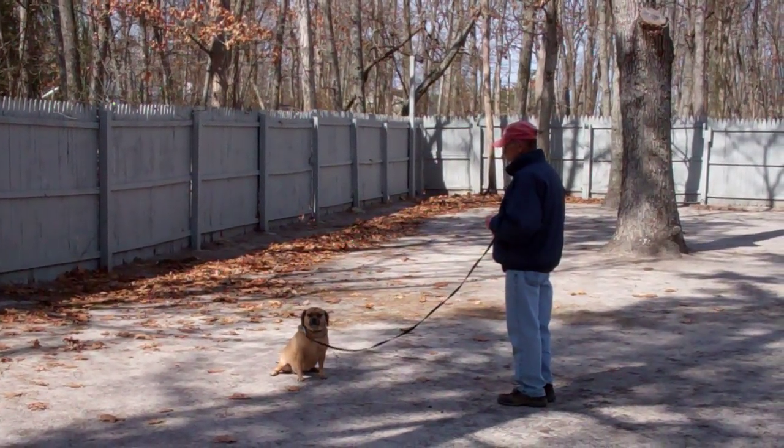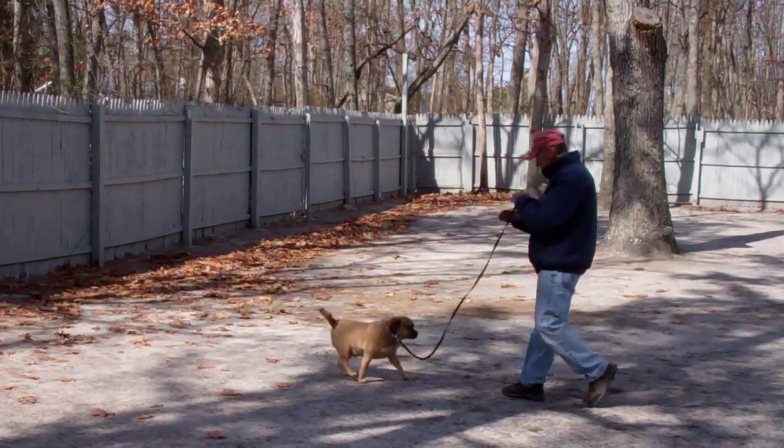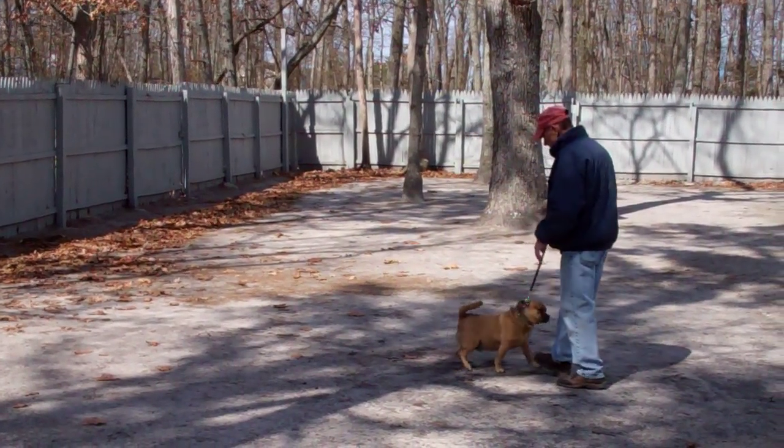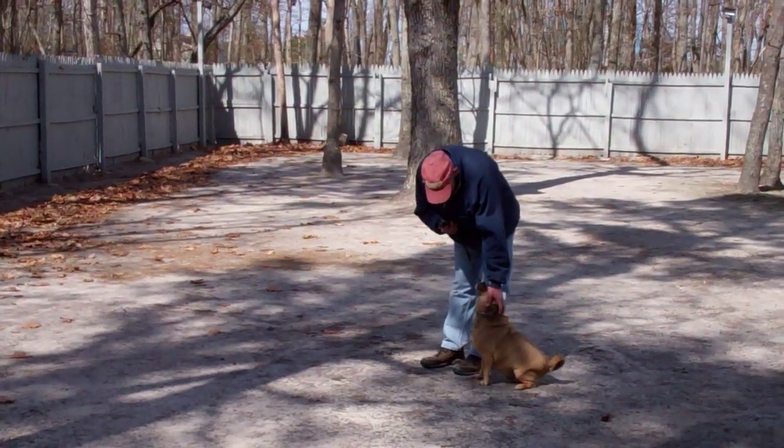Leave him in a sit stay, go out to the end of the training leash, call him in to you. He comes in and sits, and then he'll do the finish by walking all the way around the back of you and right back into heel position on your left-hand side, seated nicely.